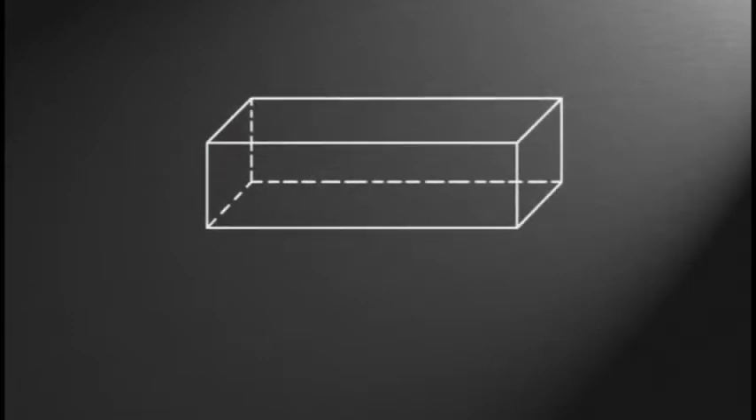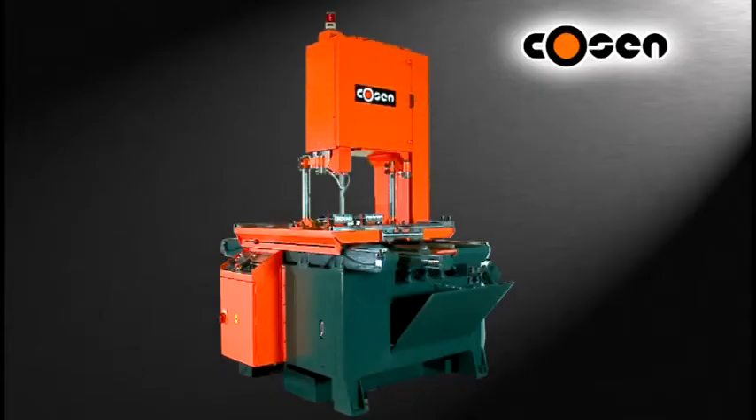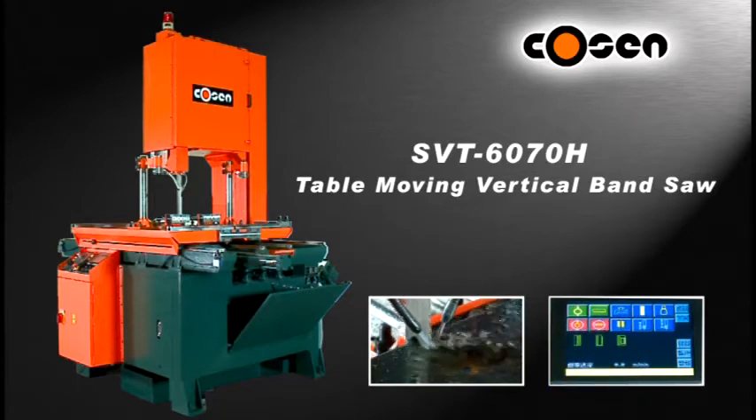Are you cutting plates or blocks of long lengths and relatively small heights? Surely you're thinking how to optimize cutoff quality while minimizing cutting time and costs. The good news is you're looking at just the right place — Kosun's SVT for significantly small heights is here to offer you the most economic solution possible.